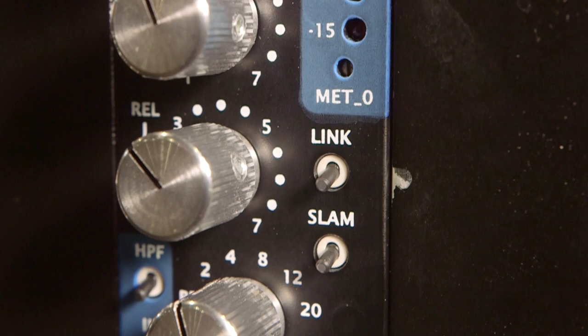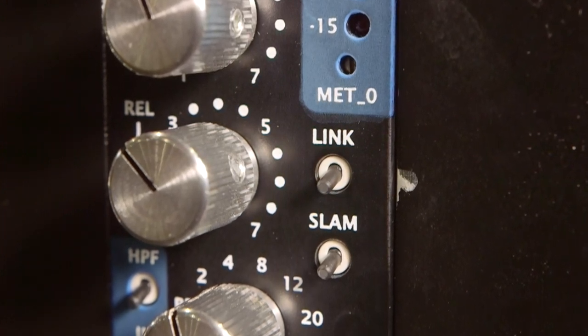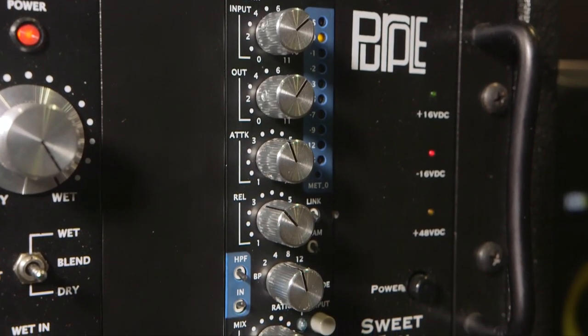You can engage that with this unit — it's called slam mode. When you turn that on, you can change your ratio any way you want, so you're not stuck with that infinite ratio. You can even turn the compression off and use the wet and dry parallel mix knob to blend it in as a color unit, or you can set the ratio to two-to-one, four-to-one, anywhere you want — you're not stuck with the crazy amount of compression that comes with all-buttons-in mode normally.